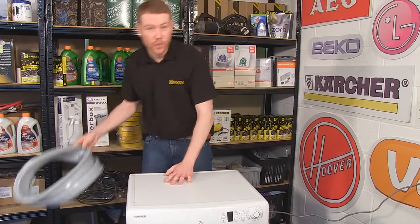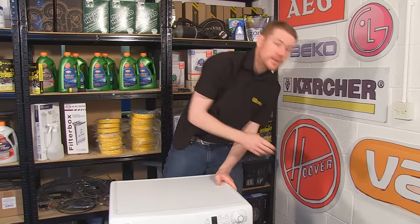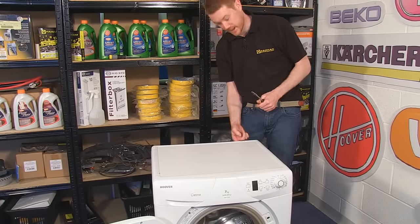Safety first — always unplug the appliance before carrying out any work. The first thing I'm going to start by doing is to take the top off via these three screws at the back.